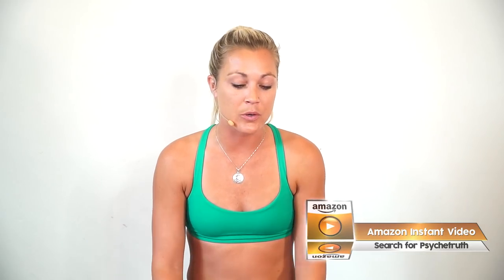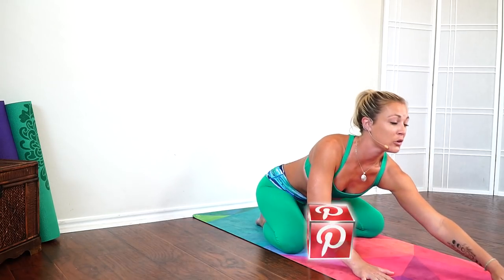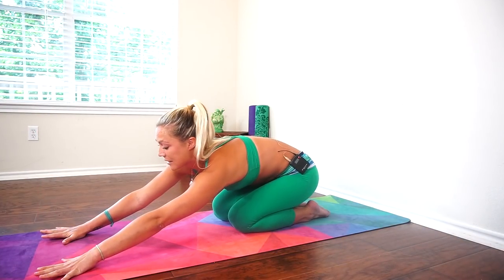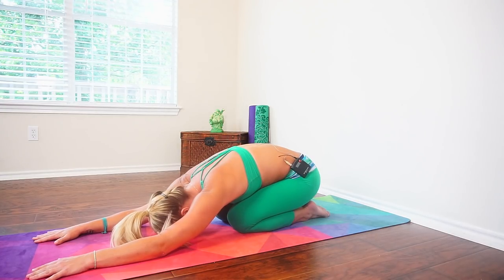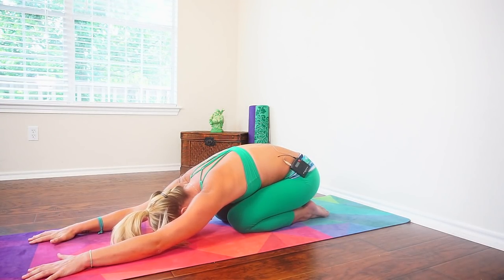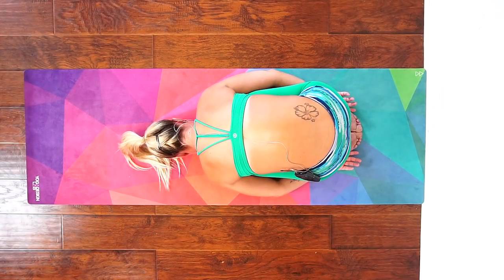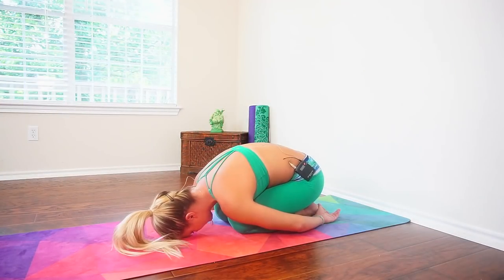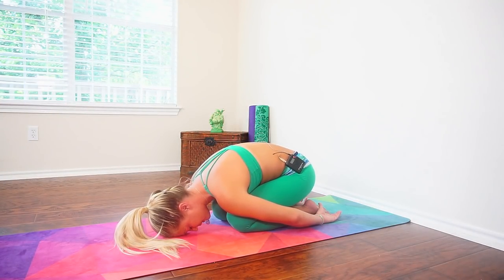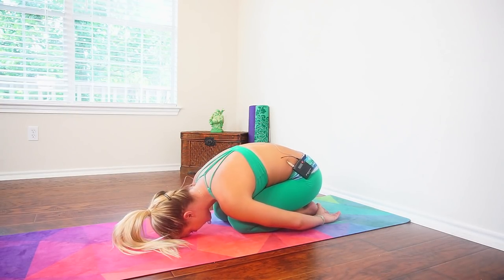Let's get started in a child's pose. Bring your big toes to touch at the back of your mat. You can spread your knees wide, or if your low back is really tight, maybe leave your knees closer together. Let your belly and chest begin to rest down onto your thighs. You can crawl your fingers out long in front of you or let your hands come back by your feet. Once you settle in, massage your forehead side-to-side and start to notice your breath.